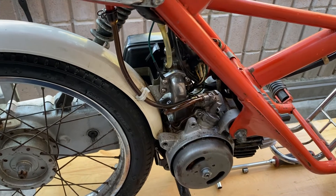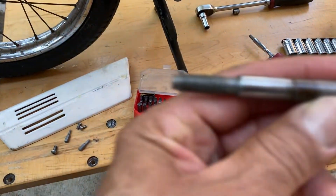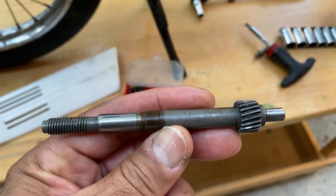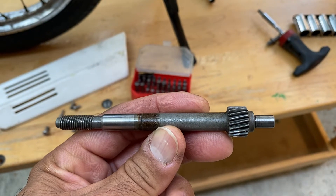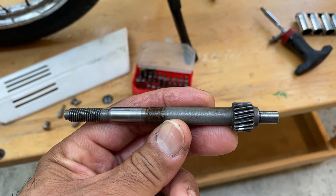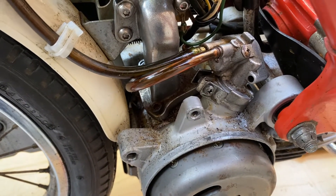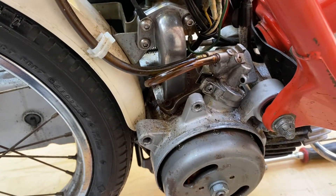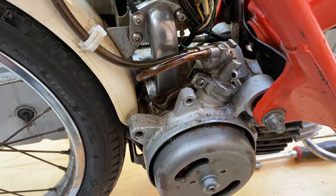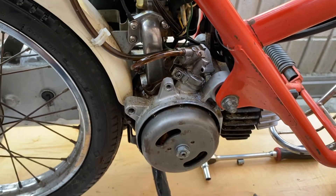The easiest way to do this and still keep the original factory look: you remove this — this is your driven shaft. This goes from your oil pump to your crank, so without this you no longer have a working oil pump. As you can see it still looks original — there's nothing in the reservoir, nothing in the lines — but to an untrained eye you'll never know the difference.